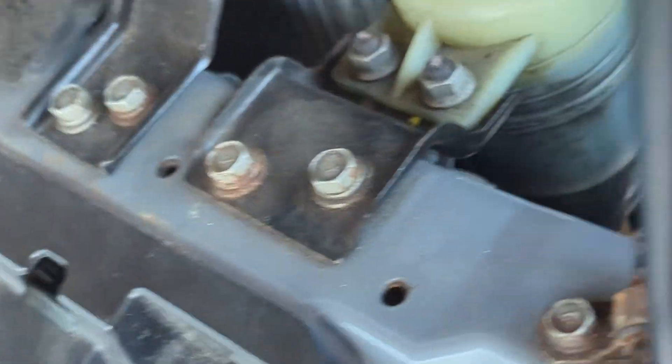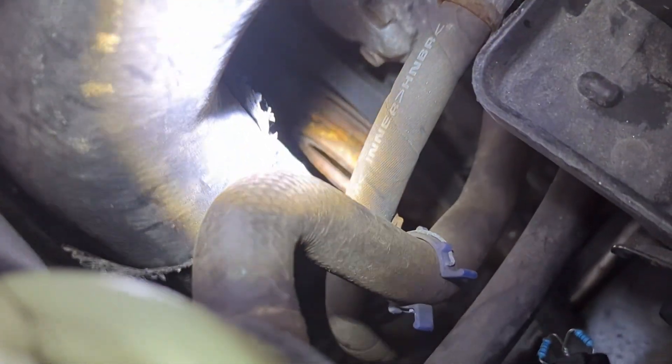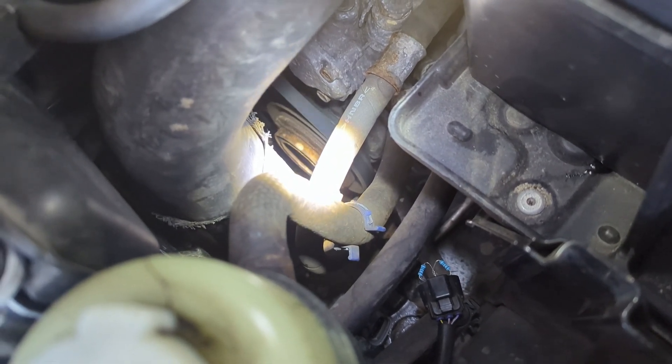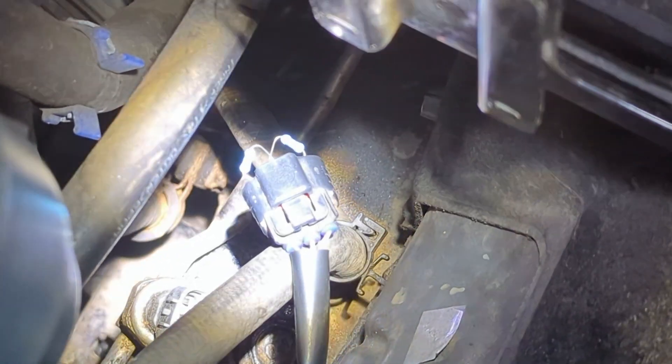What I want to do now is put this contraption inside with the two resistors. I'm waiting for my beautiful wife to get here and assist me with pushing a button. We will start the car, turn on the air conditioner, and see if the clutch will engage. We have my wife assisting. You can see the compressor — it's not turning. There we have it, that's our contraption simulating the sensor — perfect.